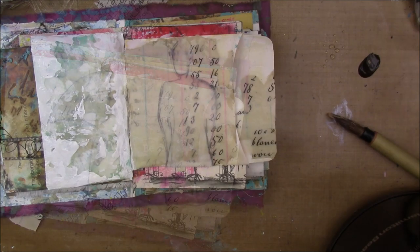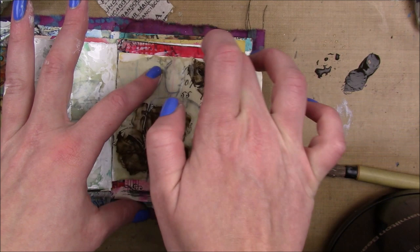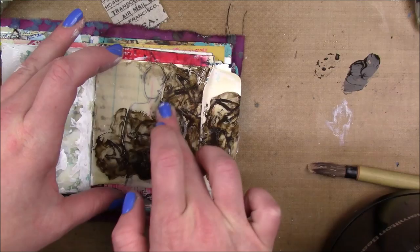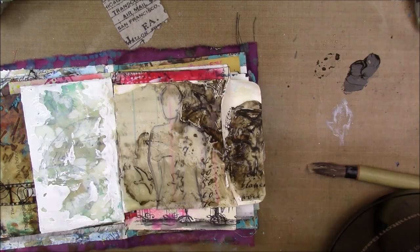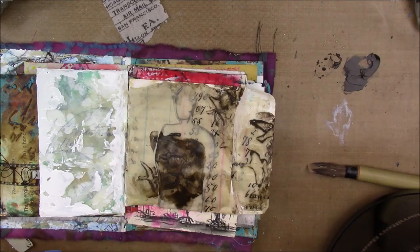Once I think I'm happy I'm gonna add some of that raw umber paint with some water - since it is heavy body I really want the paint to go into those cracks of the birds. I'm gonna work it in and then wipe it back, spraying it with some water to make sure I get the paint off the very top layer so the paint just stays in the cracks. It wasn't quite dark enough so I'm just gonna add a little bit more.